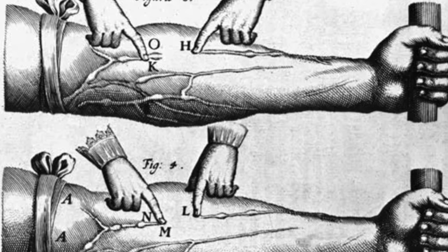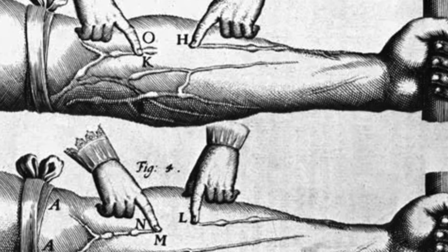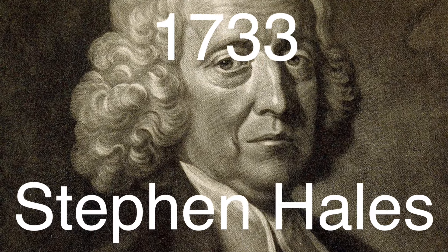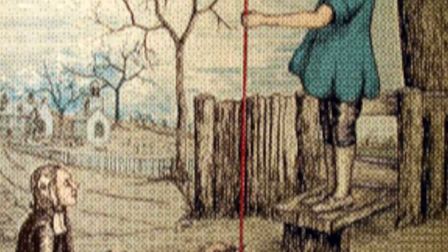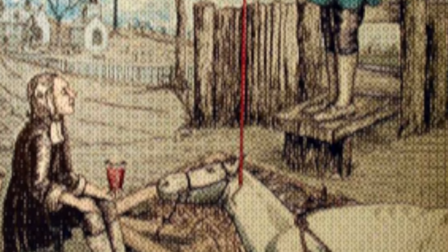But there wasn't yet a way to measure the pressure of blood moving through the arteries. Fast forward to 1733, and you've got Stephen Hales, an English clergyman and scientist, who conducted the first-ever recorded blood pressure measurement. Now this part is a bit intense — he actually inserted a glass tube directly into the artery of a horse and measured how high the blood rose. This crude method gave a basic understanding of blood pressure, but wasn't exactly something you'd want done to you at a doctor's office.